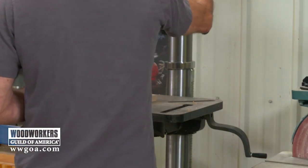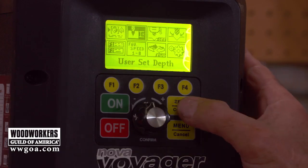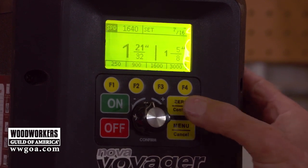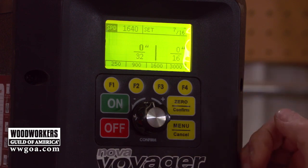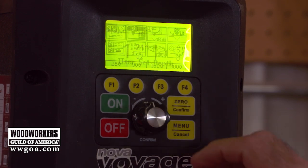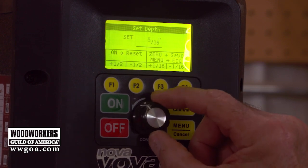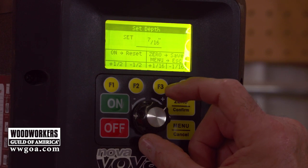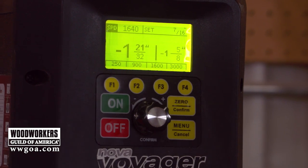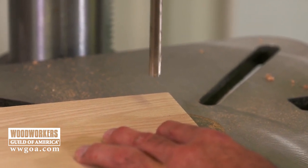In this part of the menu we can also set the depth electronically. First, I'm going to zero the drill press so it knows where the top of the material is — I'm kissing the drill bit down to the top of the stock and zeroing it. Now the machine knows that's the top of my material. Going back into the menu, I can dial in the depth I want — let's set that for seven-sixteenths. When I drill the hole, the machine is smart enough that when it reaches the right depth, the drill bit itself is going to stop.